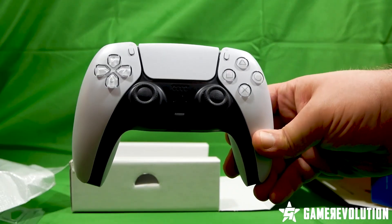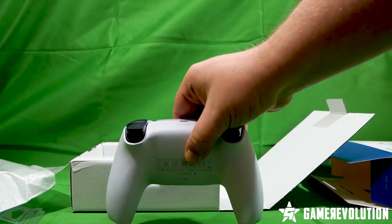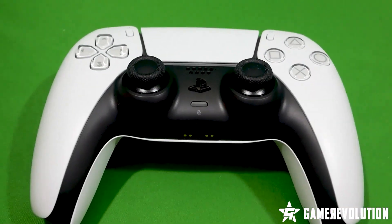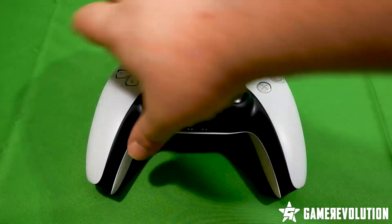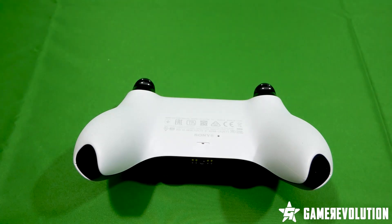Inside the box is the controller itself, looking very clean in that white and black color. Here's a closer look at the front and back, as well as the top and bottom, where the ports are located for charging and headsets or headphones.